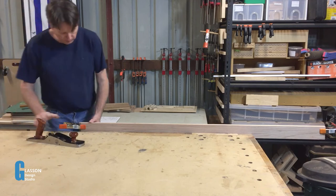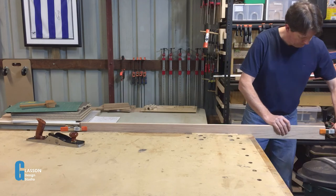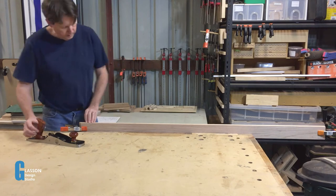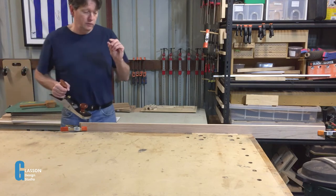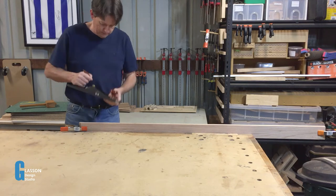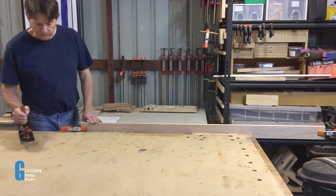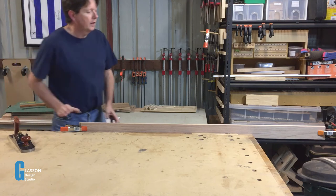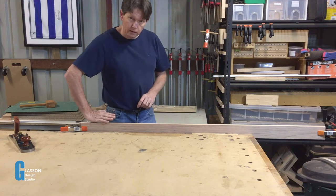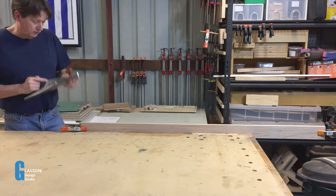From here I just use my hand plane in the same way I did in my last video — joining an edge here with a small hollow. The reason I'm doing the two together is that because they're only about 10mm thick it's very easy for me to twist the plane. Whereas if I hold it on the boards like this it's much easier to keep it flat. And then when I pull these out and bring them together, any angle that I've got along here will cancel itself out.